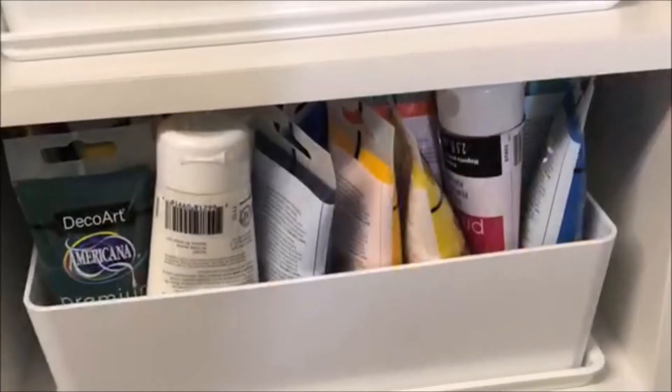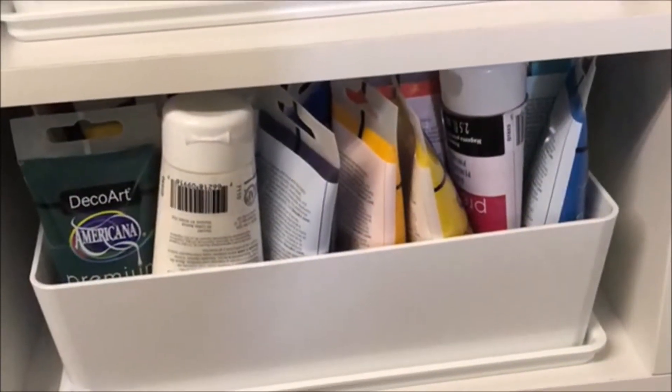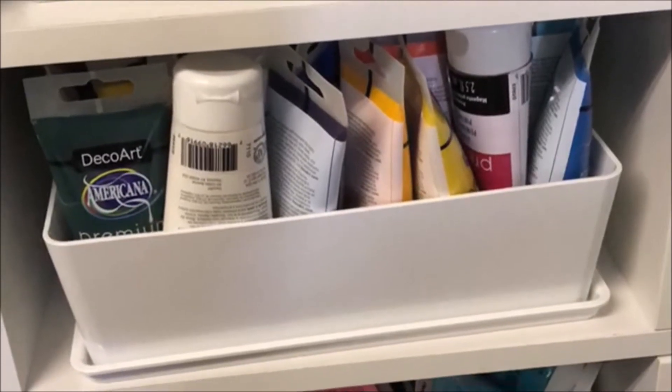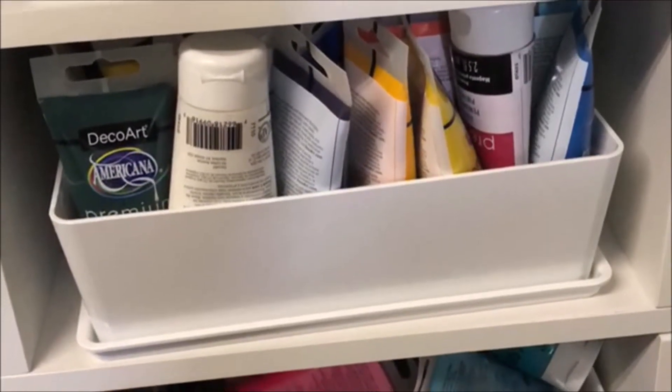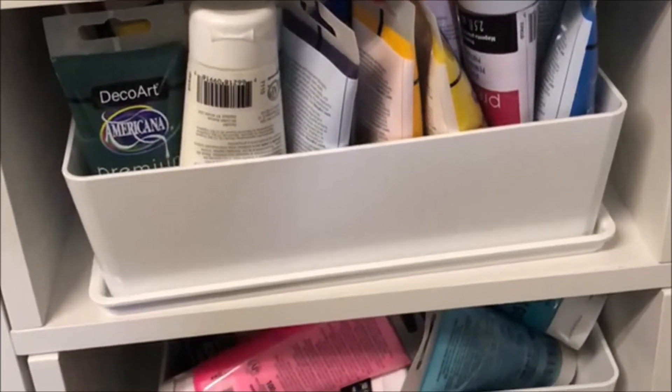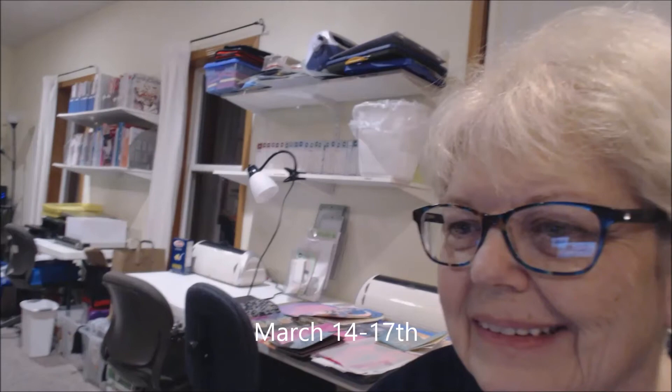I just keep organizing. These are some paints I put into trays from Ikea, and I have those divided shelves in there for the cubes now.